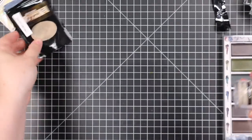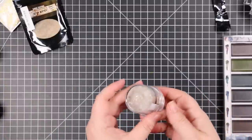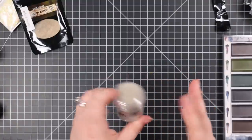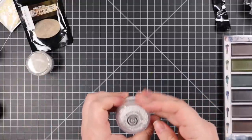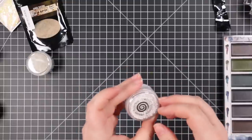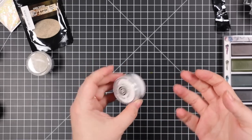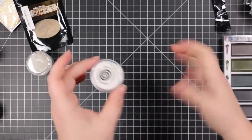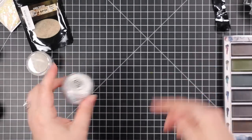I also got the Ranger 'Bubbly' embossing powder, which I think is a champagne color — I don't really have anything like that so I grabbed it. And another cool one: Cosmic Shimmer Embossing Sprinkles called 'Snowstorm.' It's chunky, variegated sizes of white embossing powder. My immediate thought was to sprinkle it on a background and heat it from below so it looks like snow. I think it's really cool.